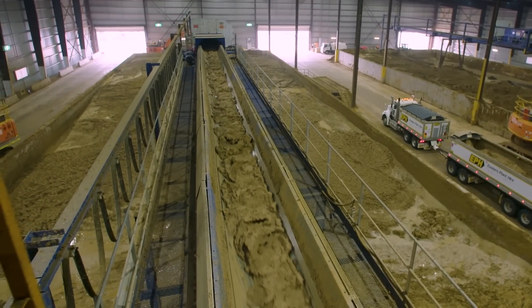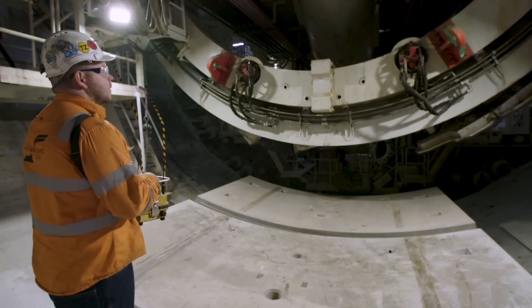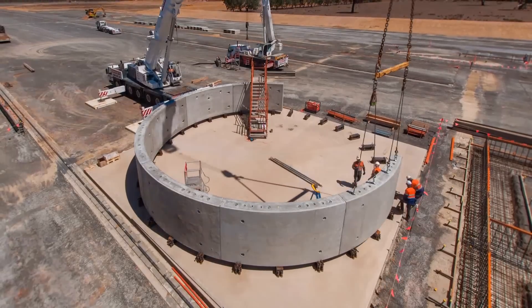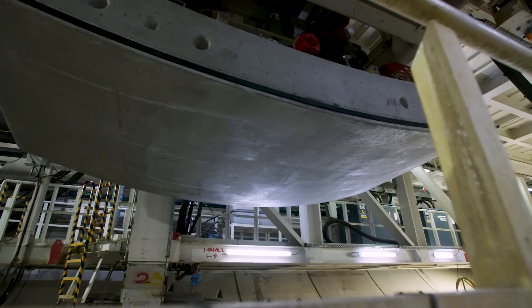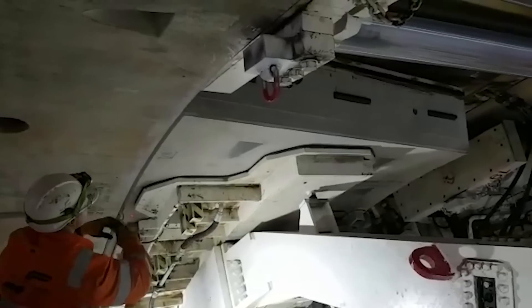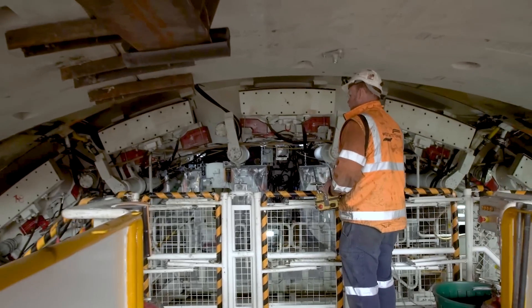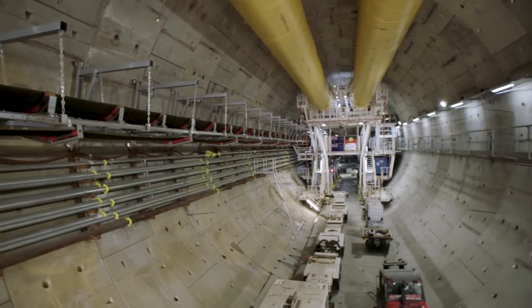After the soil is excavated, the tunnel borers immediately lift into place concrete segments that are produced at our purpose-built precast concrete facility in Benalla. The borers pick up the concrete and use it to line the walls of the tunnels. It takes 10 concrete segments to make one complete ring, but in the end we'll have about 25,000 lining the walls of the tunnels.